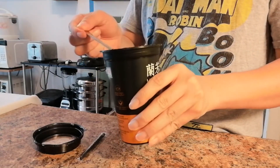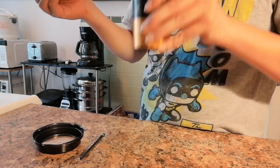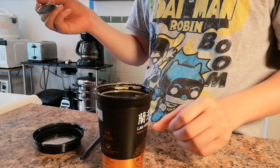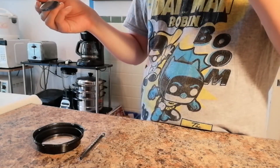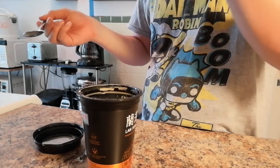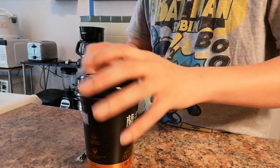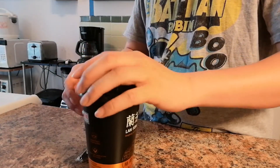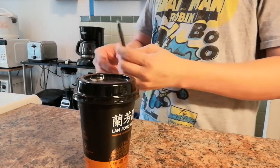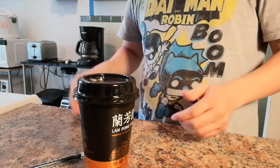So it's just water — liquid, nothing inside. It definitely has that milk tea texture. Put it like that and then put in the straw, and then you just slip it up there.